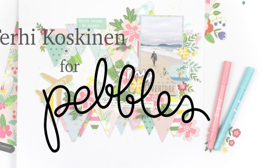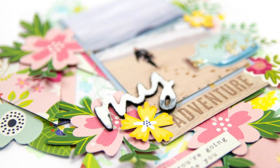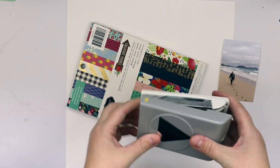Hi all! Terhi here again. Super excited about the Chasing Adventures collection from Pebbles, and as I did one layout last time with the same line, I'm going to do it again.